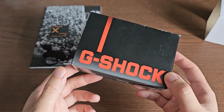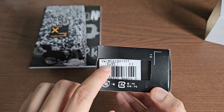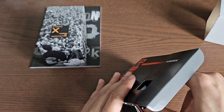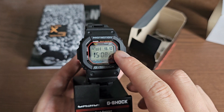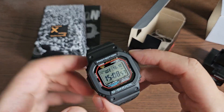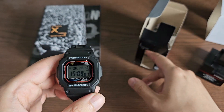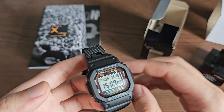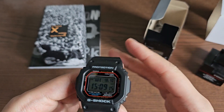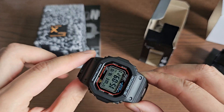Let's start with the unboxing of the regular G-Shock square. The model number is GWM 5610U, module number 3459. This is the updated module with extra functionalities — you can change languages and the day and date format. For a Canadian like me, being able to put the date in front of the month is very welcome. Also, instead of the EL light, you have a little LED light for the backlight. For a full overview of all the differences between the old and new module, I'll link my colleague's video in the description below.